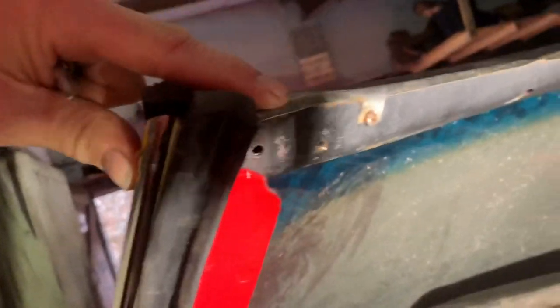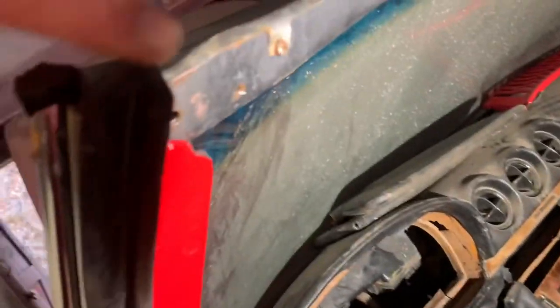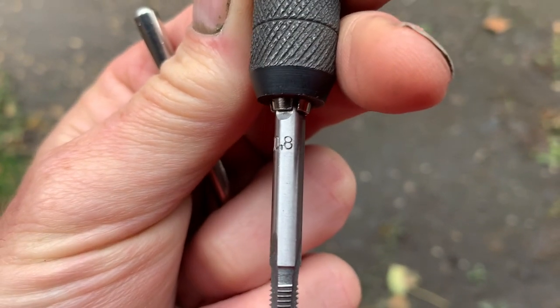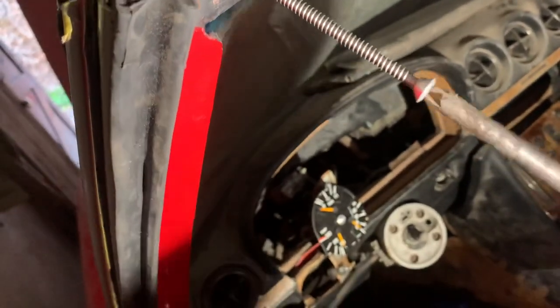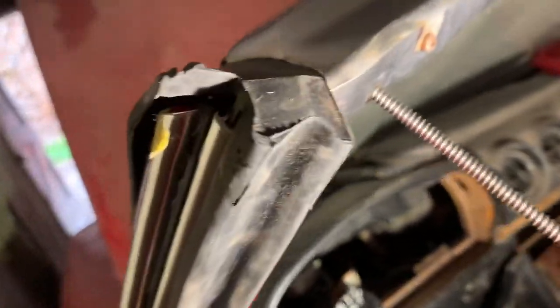These holes here which hold the sun visor clip on are just slightly in between two screw sizes, so we're going to use a tap just to enlarge the hole so we can put a Number 12 5.5mm raised-head self-tapping screw in. Once you've tapped both holes, use an old screw of the same diameter that you're going to use, just to make nice clean threads so you don't damage the threads on the actual screws you're going to use.